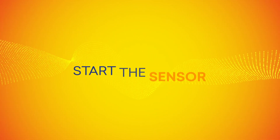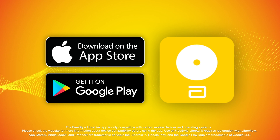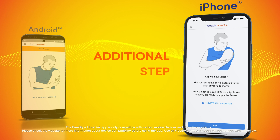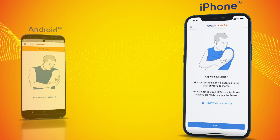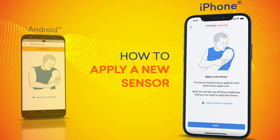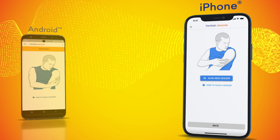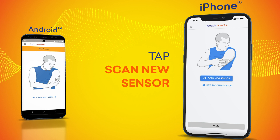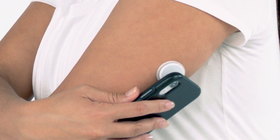All that's left is to start the sensor. After you've downloaded and started the FreeStyle Libre Link app, you will need to scan to start your new sensor. On the iPhone, there's an additional step. Once you've logged in or created a new account, the app will bring you to the 'How to apply a sensor' screen on your phone. Tap next. An image of a person holding the phone next to a sensor on the arm will appear. Tap scan new sensor.